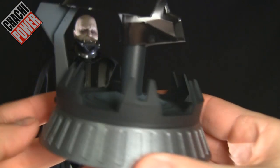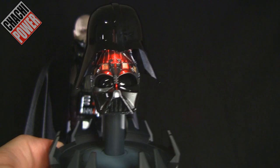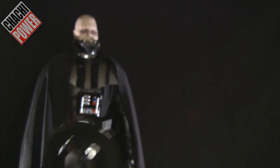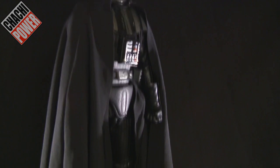Putting the alternate helmet on the display stand and lining it up properly, this actually has a light-up feature — you hit the switch in the back and the red light comes down. Tell me that's not cool. Imagine having this in a really dark room just lit up like that. Speaking of LED features, the regular base has one too — let's take a look at that.